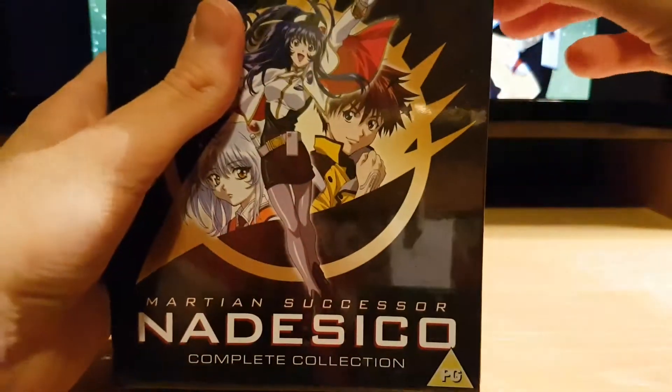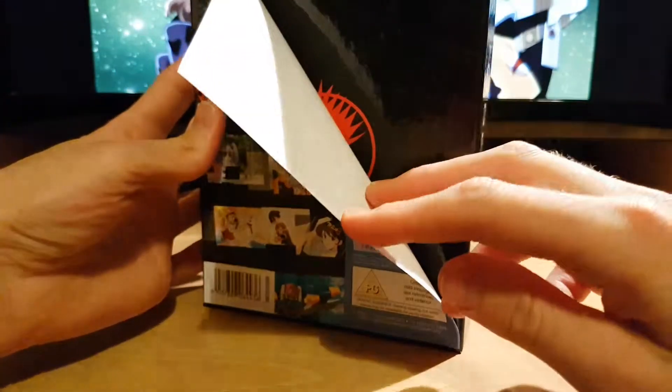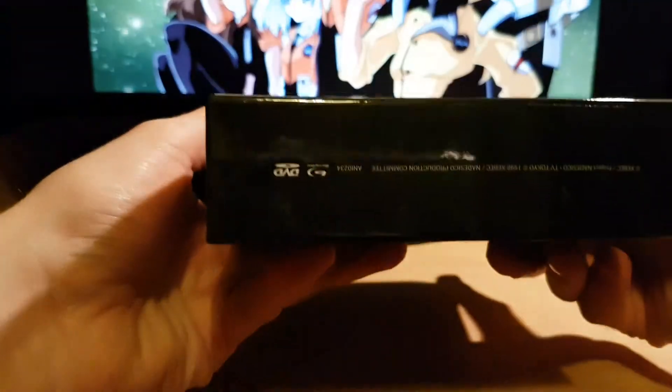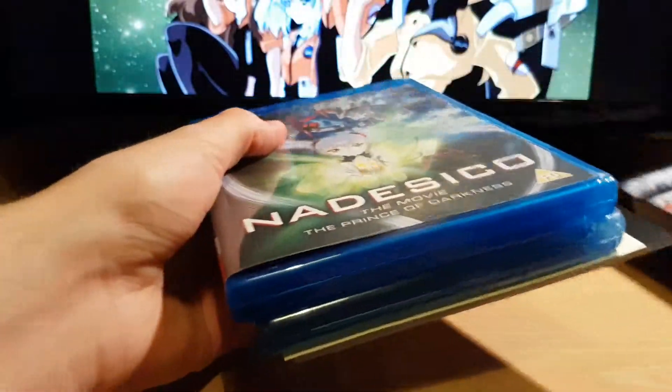So let's open this up. Take off this. As with the other ones, the back just comes off. Then you've got just some art under there, so if you want you can just take it off. So let's take these out.